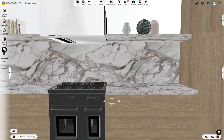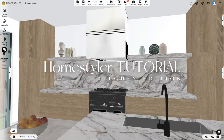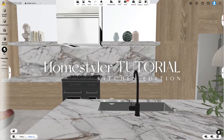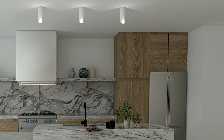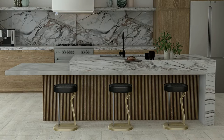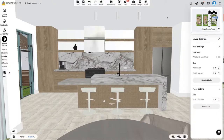Hi guys, I'm going to walk you through this Home Styler tutorial, specifically my kitchen. This is a kitchen model I'm doing from the ground up — we're building a custom house, so this is kind of my dream kitchen before the architect tells me I can't afford any of it or it's just not possible. But we're dreaming first.